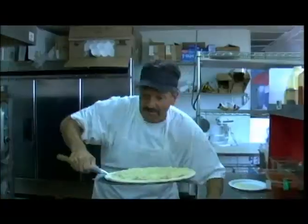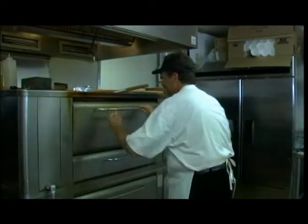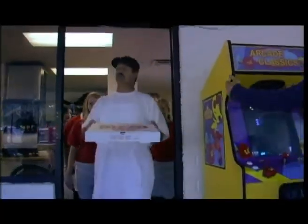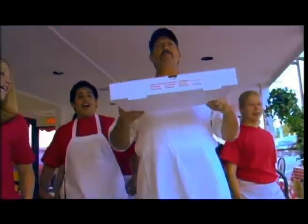I start off with tomato sauce on a fluffy white bed of dough. Then I bake it at 400 degrees and send it through the conveyor belt. Then I top it off with your favorite fixings and package it up real nice. Then I hand it to Buddy on his magical puppet bag.